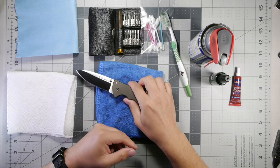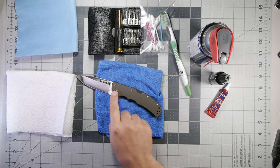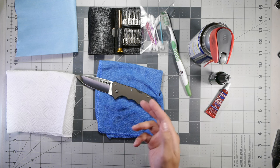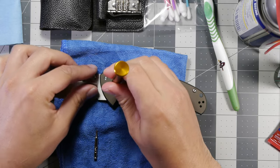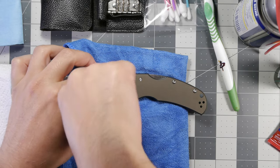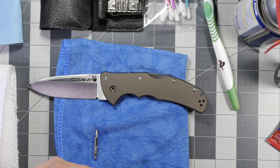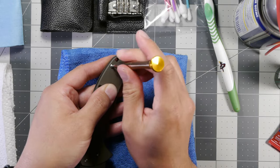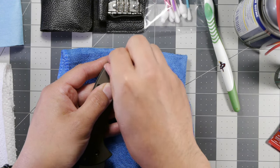We're going to disassemble this. The screw uses Loctite so we do have some Loctite here. I'm going to remove these two screws — a T10 Torx and a T5 Torx — and that's all we need to basically take off this side of the scale. We'll start with the T5 Torx bit, and there is a little bit of Loctite on this screw here.